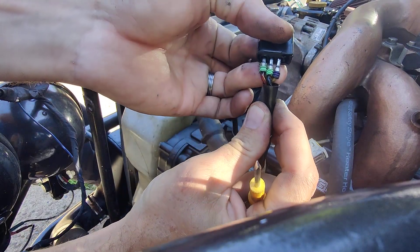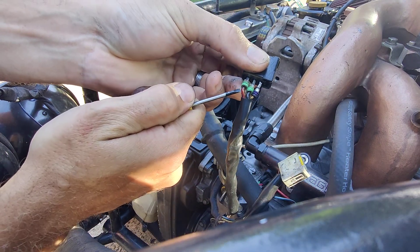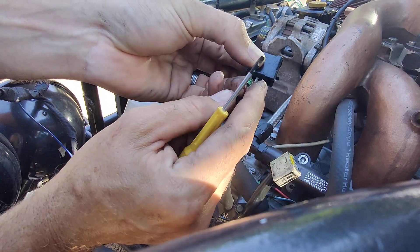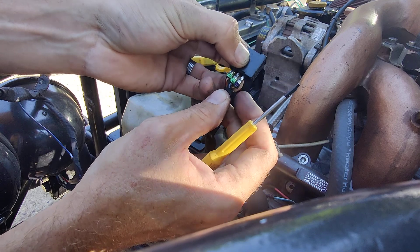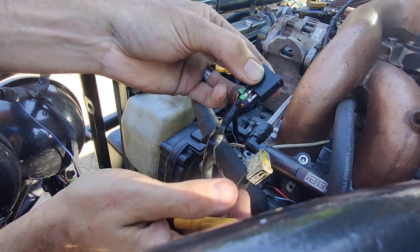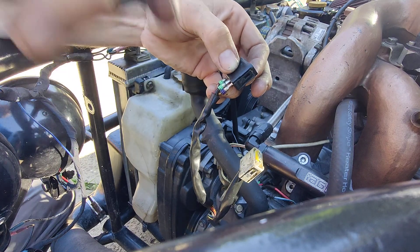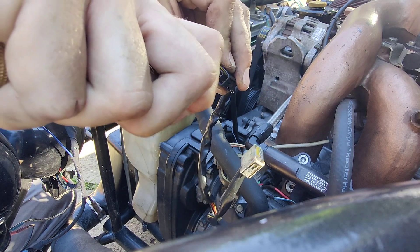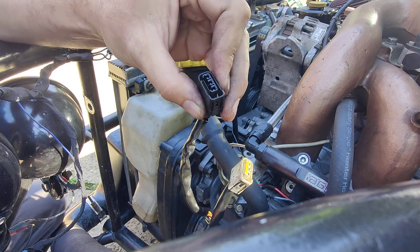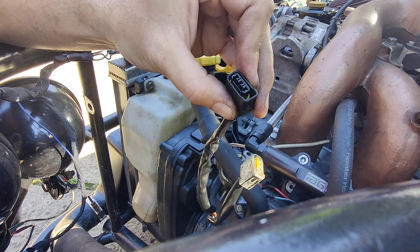Now is a good time to remember which wires go in which hole. From my experience, the red power wire is always on the left, opposite the plug latch. Ground is in the middle, and the signal wire is the lighter gauge wire closest to the pin. Remember that before you undo it, otherwise you are screwed. Then blow out the coil plugs — just get any grease, oil residue, or water out of there.